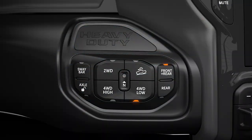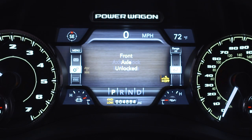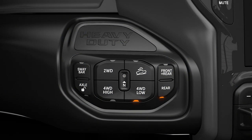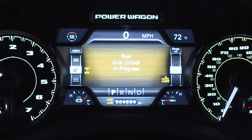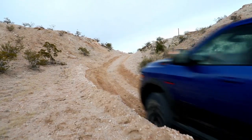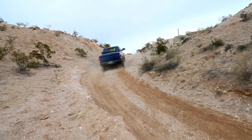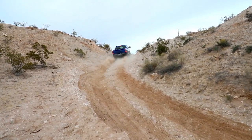To unlock the front axle, push the rear lock button while in four-wheel drive low. To unlock the rear axle, push the axle unlock button. The corresponding indicator light will go out whenever an axle is unlocked. If the axles do not unlock after pressing the button, you may need to drive slowly while turning the steering wheel from a left-hand turn to a right-hand turn, or drive in reverse for a short distance.